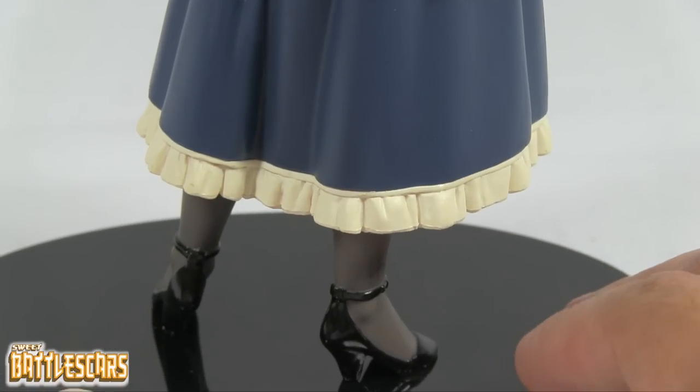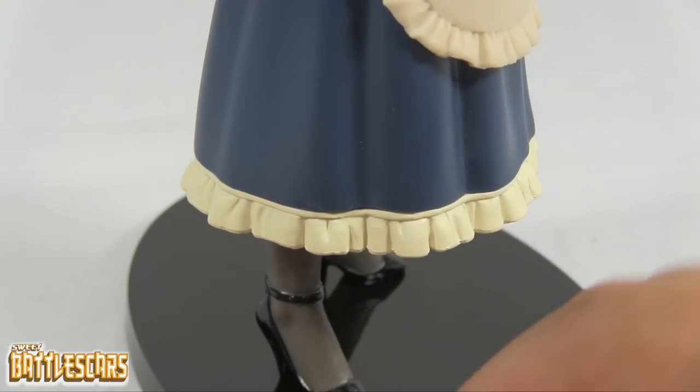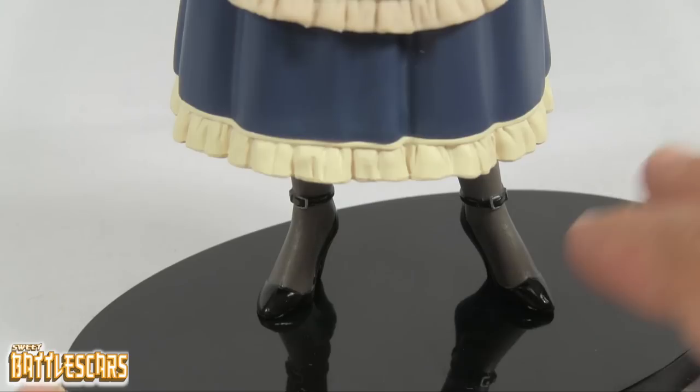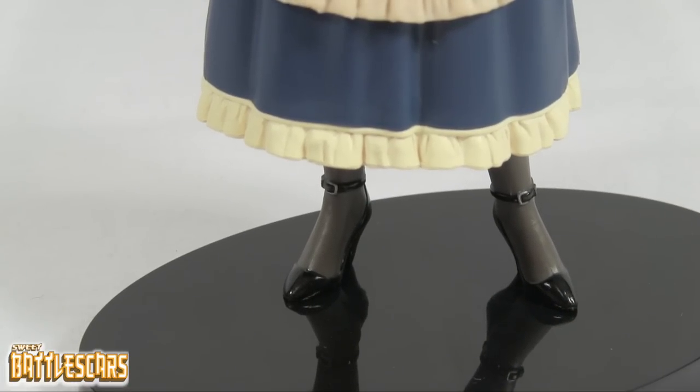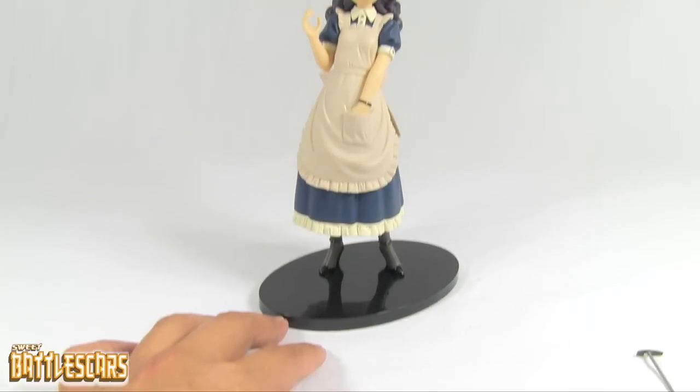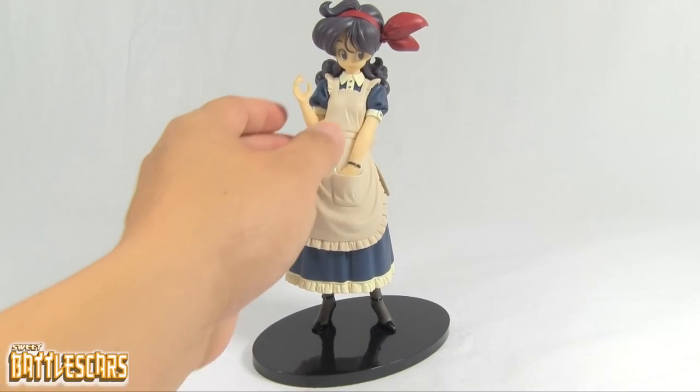She stands very nicely on her base, and it has that same kind of smoky clear plastic look so it presents very nicely. But wait — the actual figure isn't complete yet.